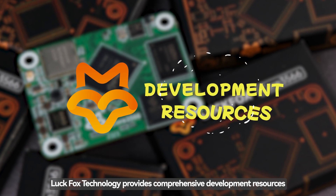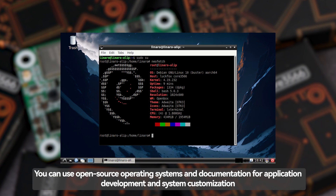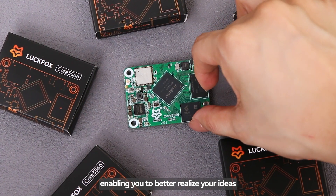LuckFox Technology provides comprehensive development resources. You can use open-source operating systems and documentation for application development and system customization, enabling you to better realize your ideas.